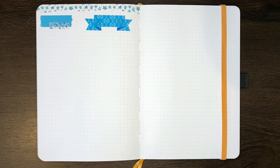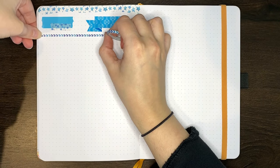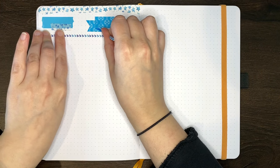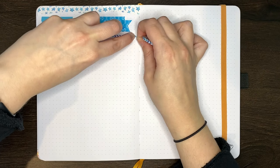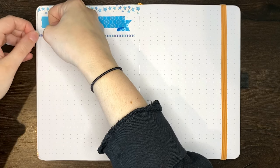The next idea is to use your washi tape as a divider. This could either be to separate your page title from the rest of your page's content, or you could use it to make columns and rows on your page rather than ruling in dividing lines. I personally like to do this with thinner washi tapes like I've done here, but you could also make more decorative dividers using wider washi tapes.